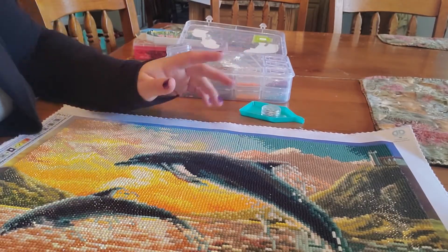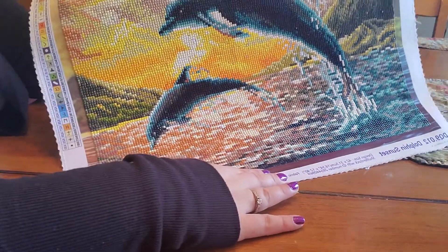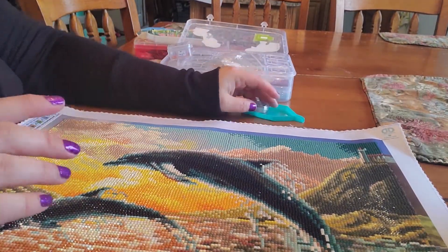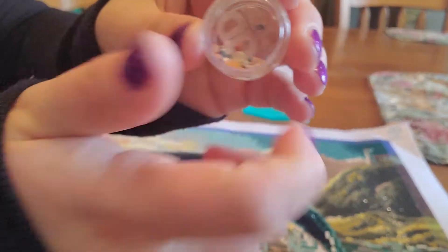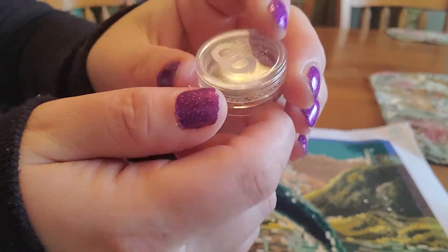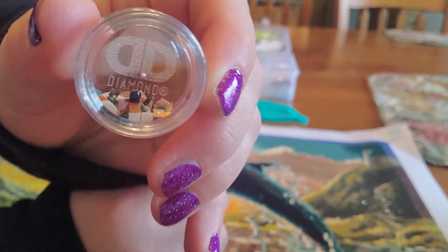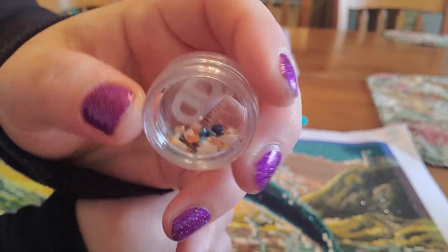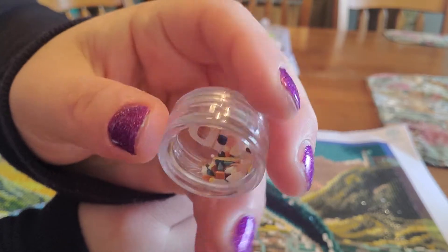Not sponsored, but I'd take it if they would. I love it. It's beautiful. The detail in this kit is just amazing — the shine, the shimmer, everything looks wonderful. I use one of their little wax things for trash. I will be comparing when I'm done with my Paint with Diamonds to show you the difference between a pour glue company and a double-sided adhesive.